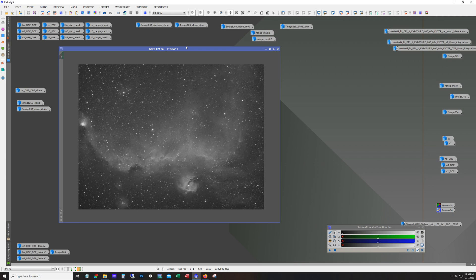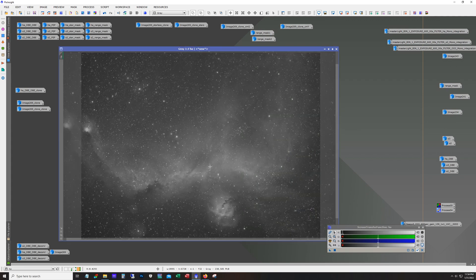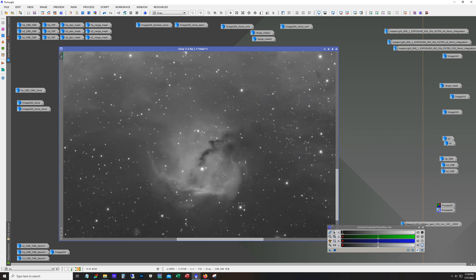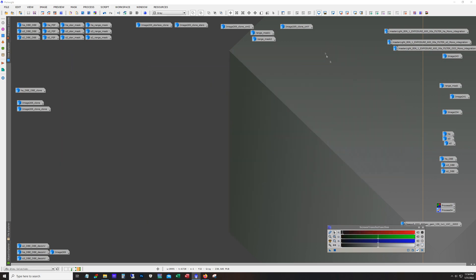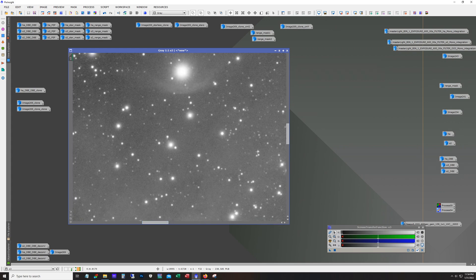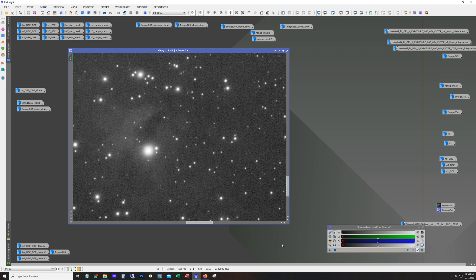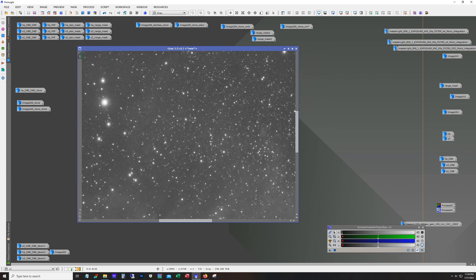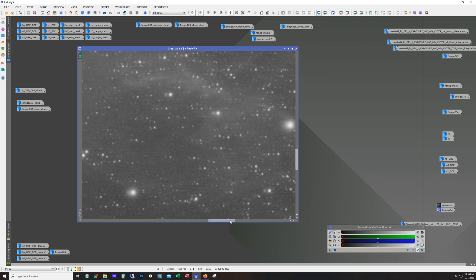Here's our HA — stacked using dark frames and flat frames — and as usual HA is nice and clean, basically no noise in there at all. Let's take a look at the O3 — there's some green there but it's not too bad. And the S2 — there's a decent amount of S2 in this target but it is overwhelmingly HA.